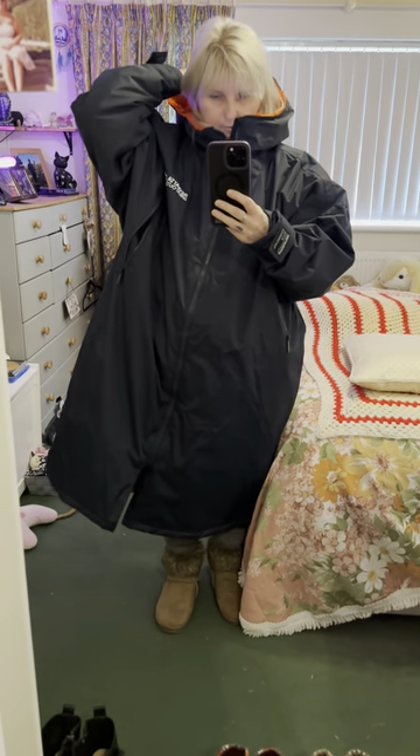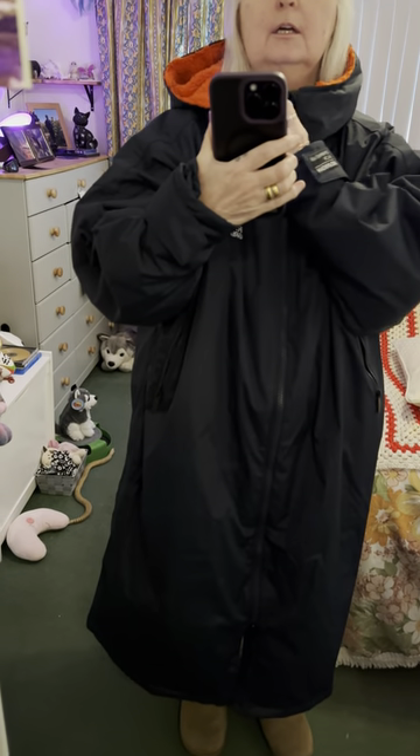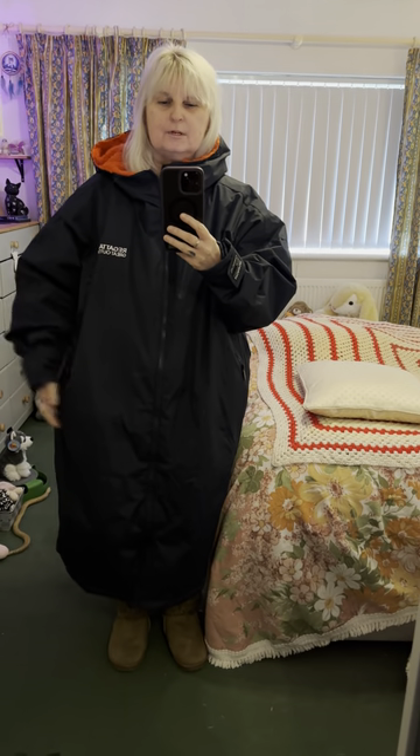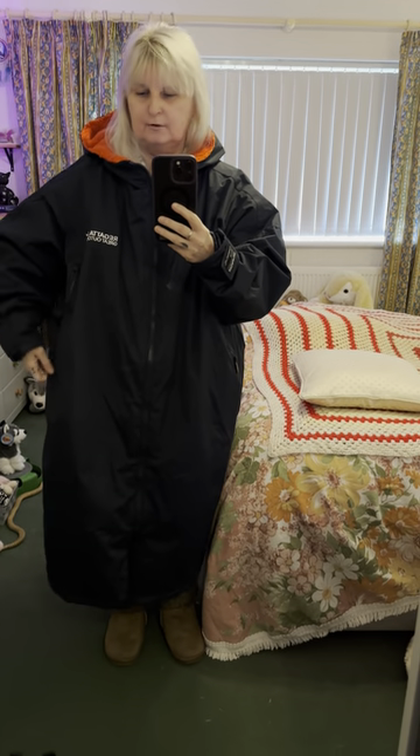I've gone for the red rather than the blue. I've got a navy jacket so I didn't want black. Obviously I don't have a dog, I don't go surfing, I don't go paddle boarding or anything like that — but I'm using it for school, so it would be perfect for outdoor use for me.